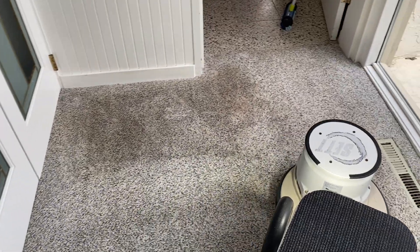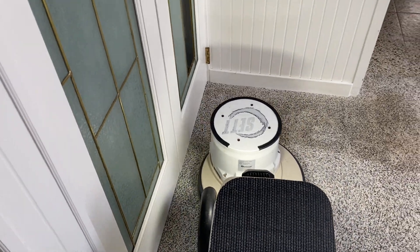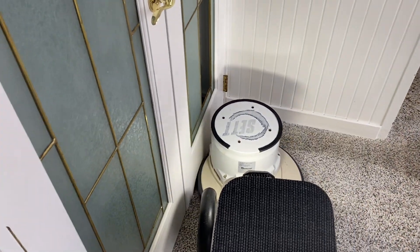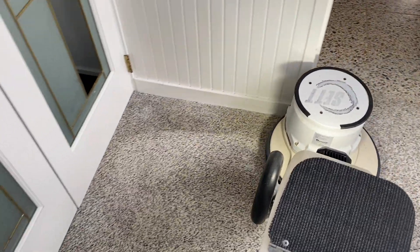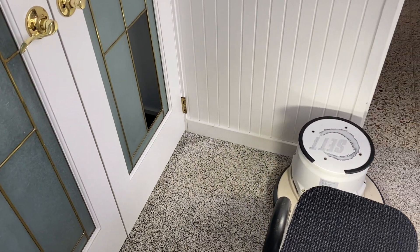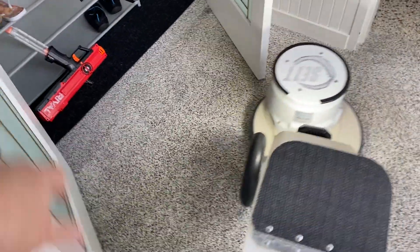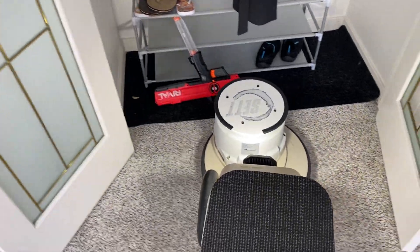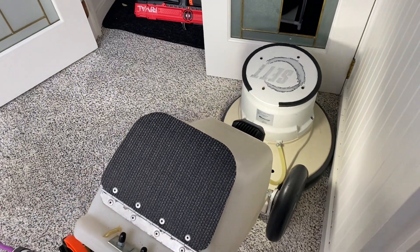Oh look — a dirty result! So quickly that comes out of there, just so easily. One pass. And the Hogsare fiber pad works exceedingly well at pulling out dog hair or cat hair or whatever hair. You can see that's working exceedingly well.